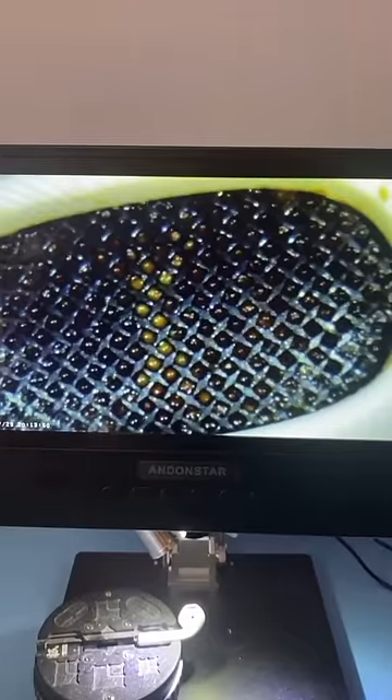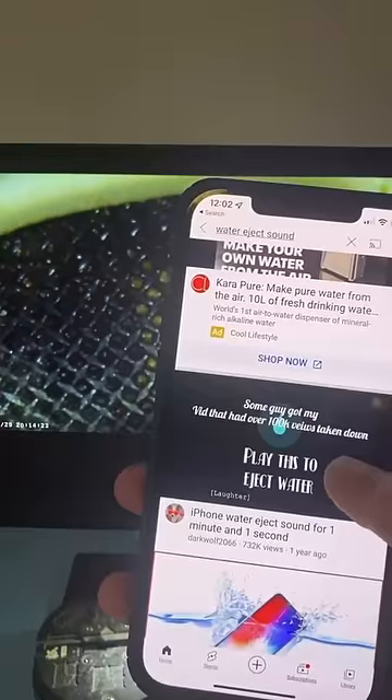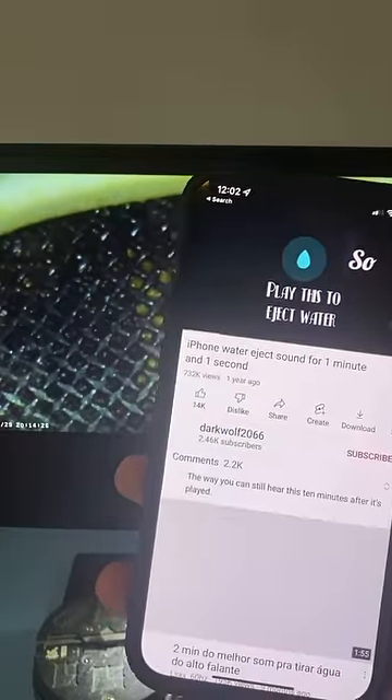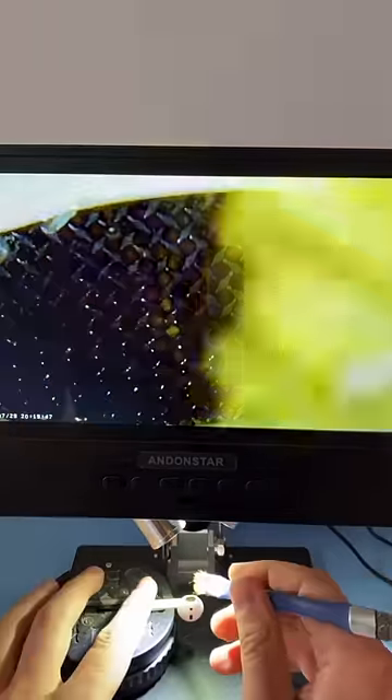I can't seem to get that gunk out, so I'm going to show you my trick. I'll connect the AirPods to my phone and click on a water eject sound, then play the audio on the AirPods. Now with the help of the water eject sound and the brush, we can get all of it out.